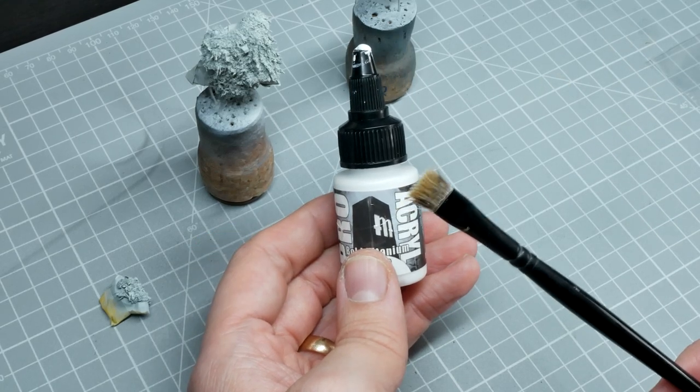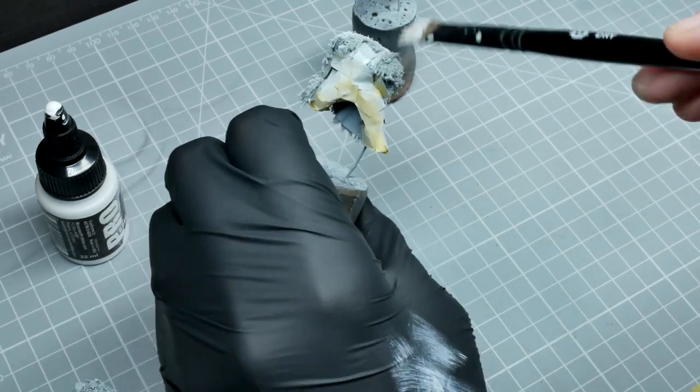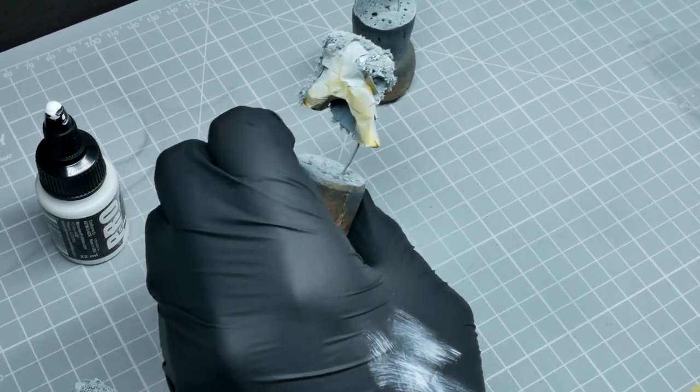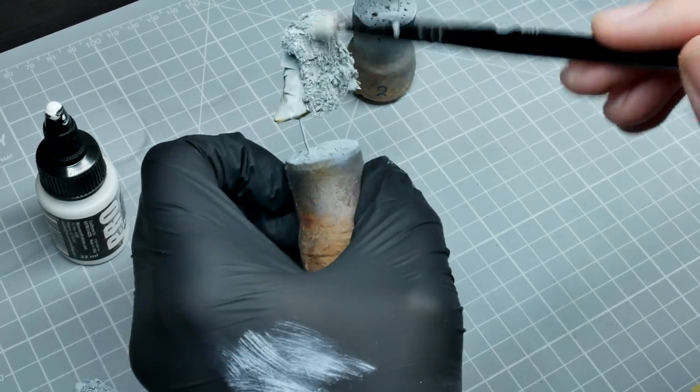I don't dry the brush on a paper towel but on my glove, to stop the moisture wicking away from the brush and creating a dusty effect, which is not really what we want. We just want to get a bit of white on those upper-facing surfaces.